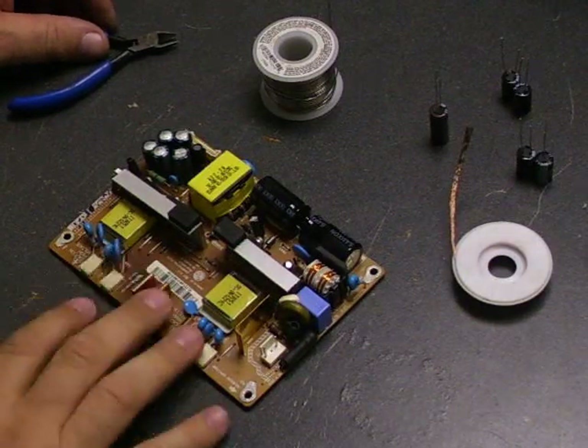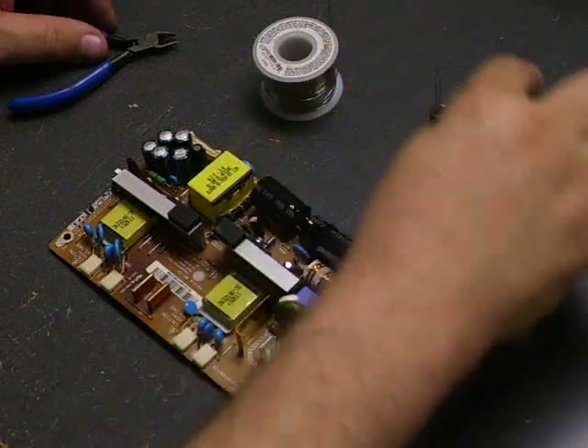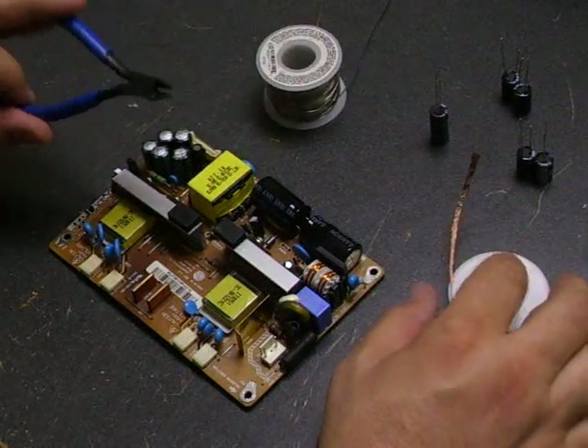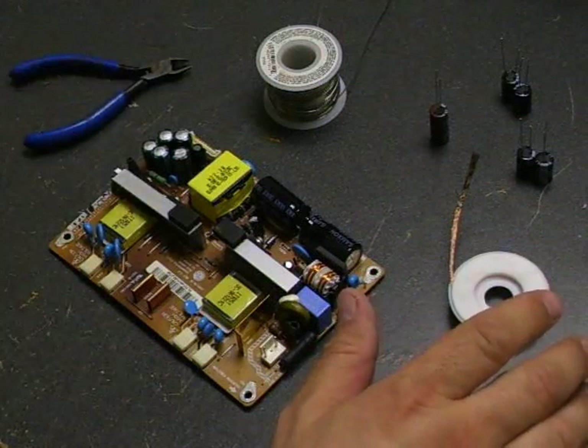To do this repair on the power supply board that we just removed, you'll need the capacitor kit, desolder wick, solder, a diagonal cutter to remove the excess capacitor leads, and a basic soldering iron.